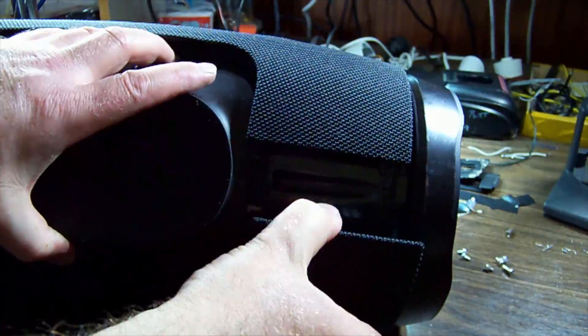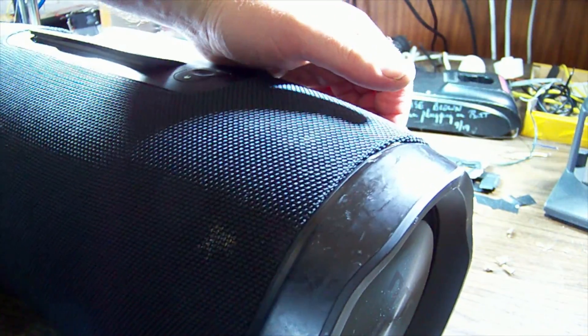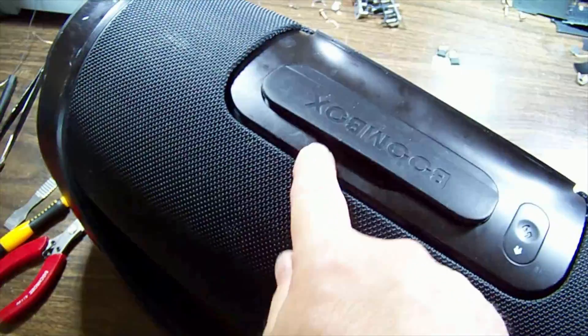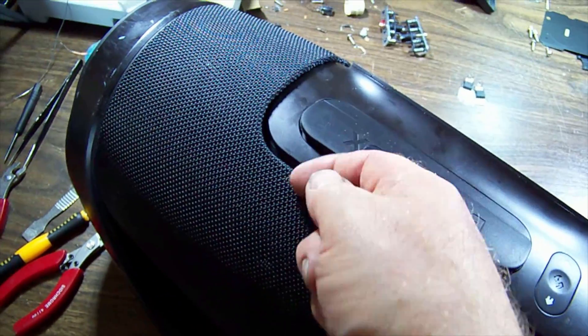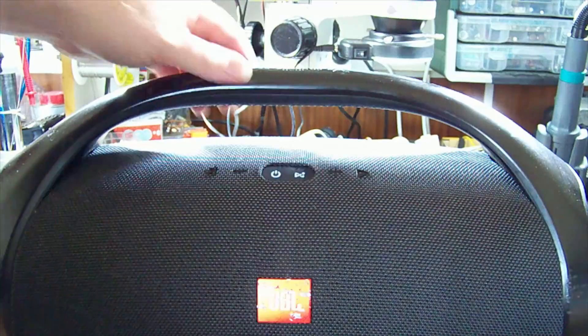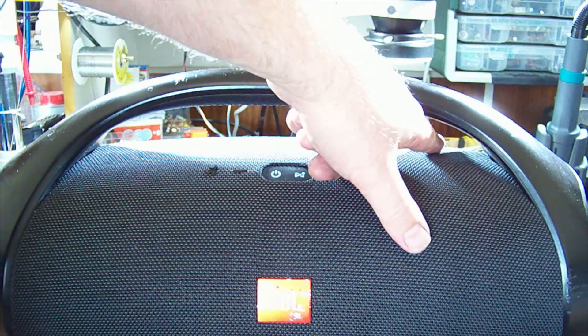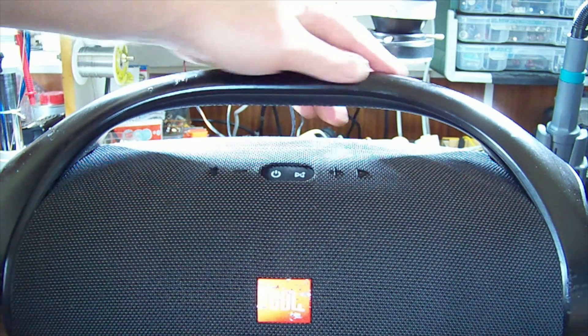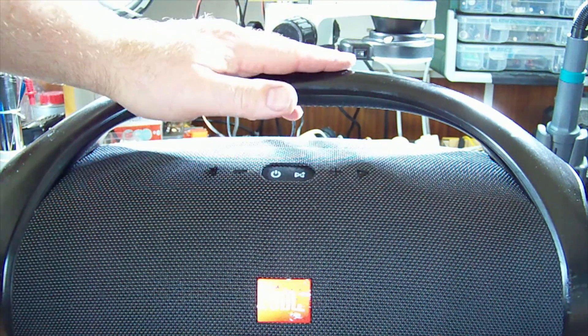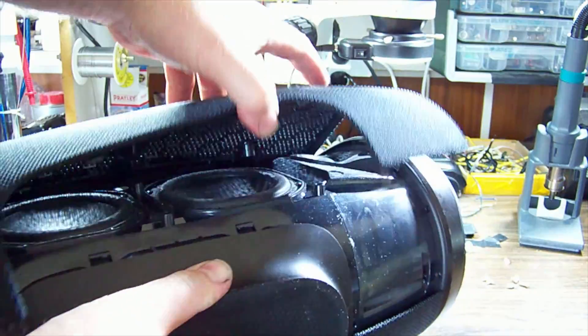To separate this half, maybe use a spudger along this edge and pry outwards - it pops up off the clips there as well. It does seem to be getting stuck up in the handle area, so I'm wondering if we're supposed to remove the handle.